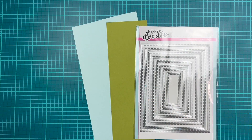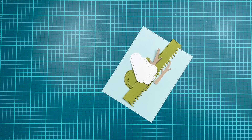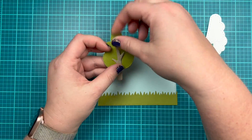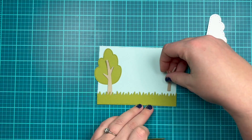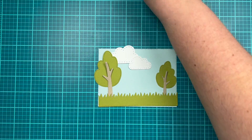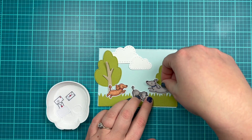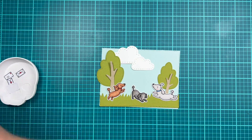For card number three, I wanted to create a cute little scene so I'm grabbing out a bunch of my Heffy Doodle die sets. I cut some clouds from the Big Stitch Clouds dies out of white cardstock, some trees from the Forest Builder dies out of green and craft cardstock, grassy border dies to create my little grassy area for my pups to play in, and my background using the Imperial Stitched Rectangle dies out of some blue cardstock.